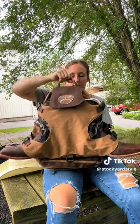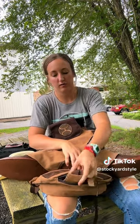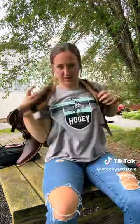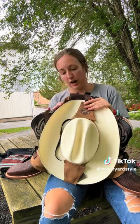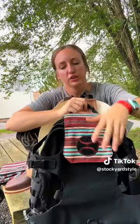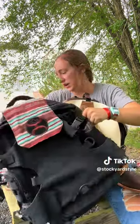It also has a hat strap just like the first backpack, so you're fully prepared to take your whole rodeo outfit with you. It also has a sternum strap. This backpack is called our Mule-style — it's the most expensive but you get the most features out of it. It comes in this brown style and also in a black with serape on the front flap and arm strap. It also has a matching backpack. Those are the Huey backpack styles we have available in our TikTok shop right now — I hope you can find your favorite.